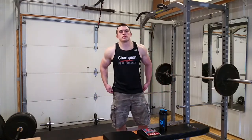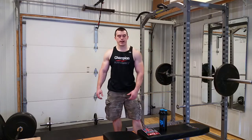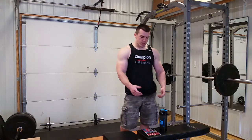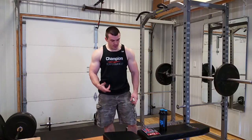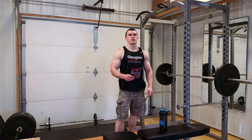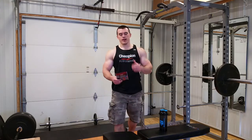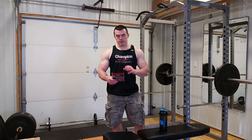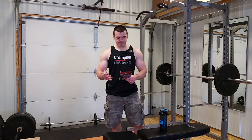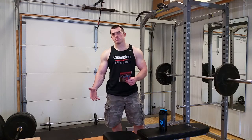Hey guys, Gabe back from six-pack smackdown.com. Just finished up a workout — I like to follow up my workouts with some whey protein, so I'm gonna try a new one out today. It's from Champion. I've had their whey protein before in the vanilla ice cream flavor — good stuff, good flavor. I have a full review on there about the protein in general, but this is the cookies and cream flavor, a new flavor for me from Champion.